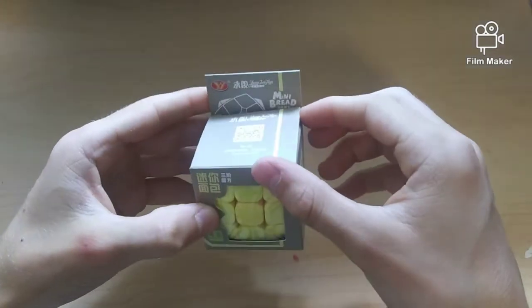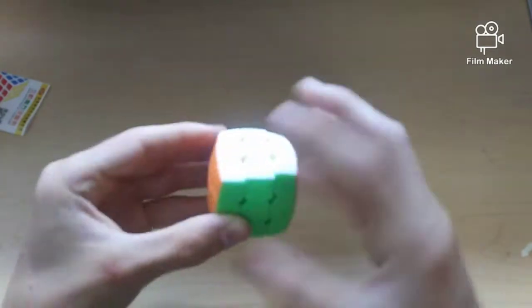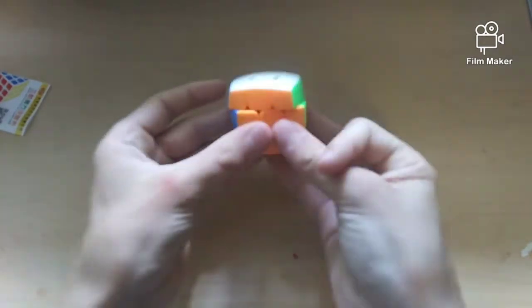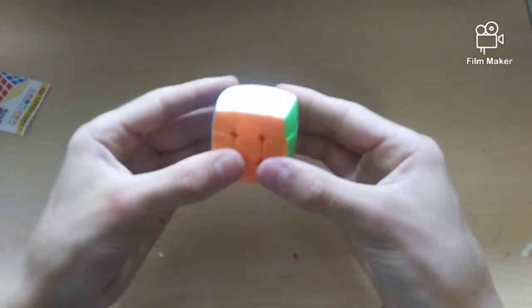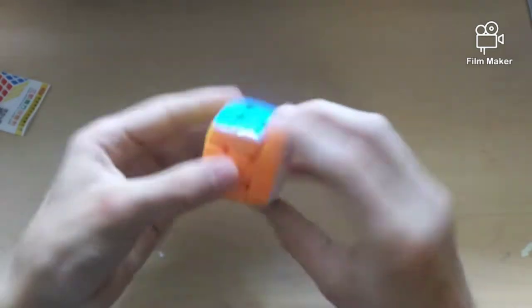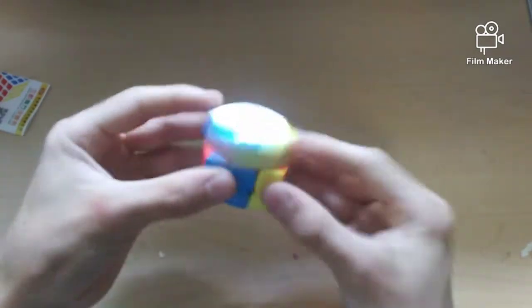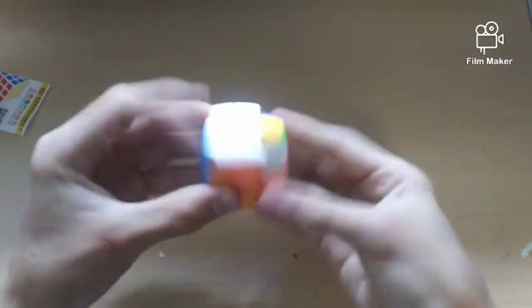Next up we have this 45mm YJ Mini Bread 3x3 — that really is like the full name. It's also pillowed like the last one. It sounds pretty dry but is pretty fast. You can do a double turn pretty easily. Corner cutting is around a piece, just like the other mini cubes. I'm getting a little bit of catches, but that's to be expected with a mini pillowed cube. That'll probably go away with a little bit of break-in. I'm actually really liking this — it's pretty neat.